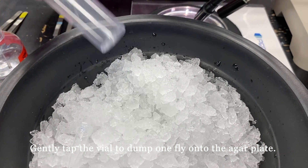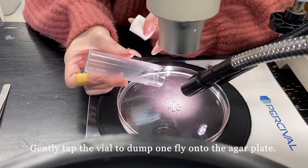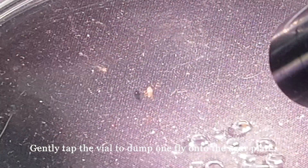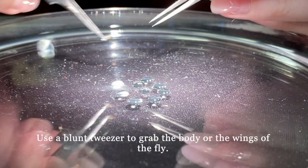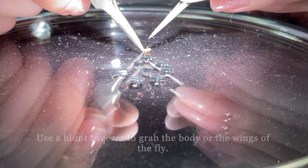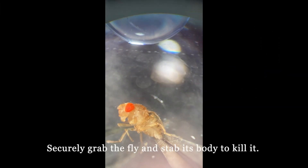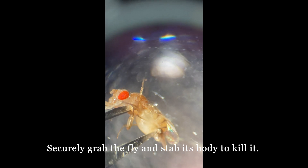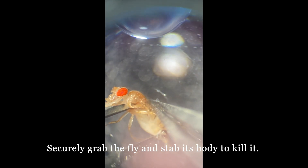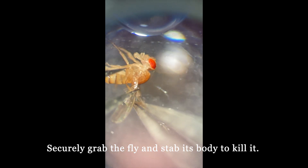Take out the vial and gently tap it to dump one fly onto the agar plate. Using a pair of blunt tweezers, grab the body or the wings of the fly. Securely grab the fly and stab into its body to kill it. This prevents the fly from waking up and moving around, and makes it easier to take off the head.